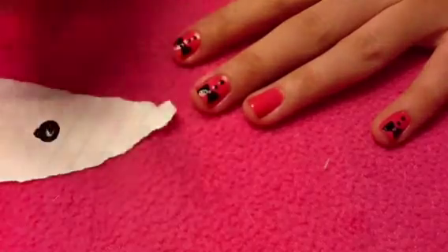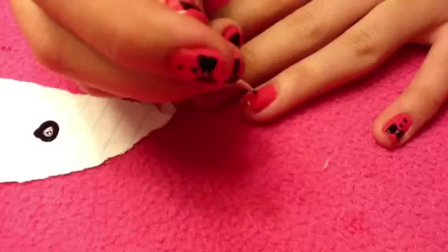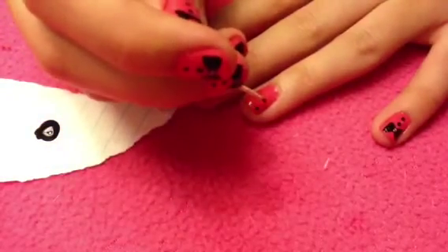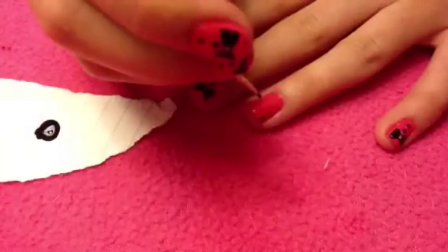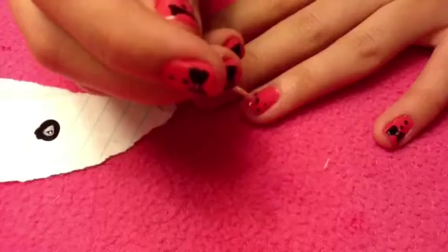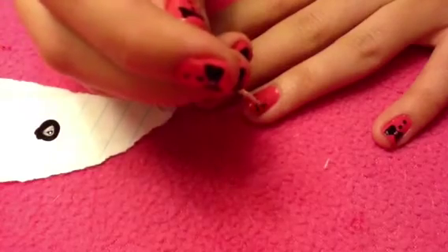Next, take a toothpick with black polish and create five dots — one in the center on the top of your nail, then two on the outside so it looks like a triangle, and then two more on the other side. Then connect all of those dots so it creates two triangles.